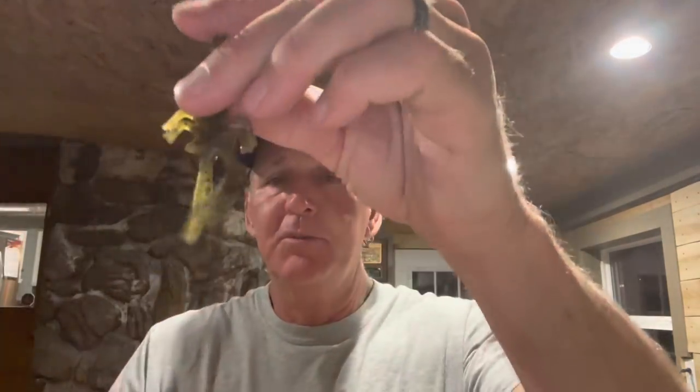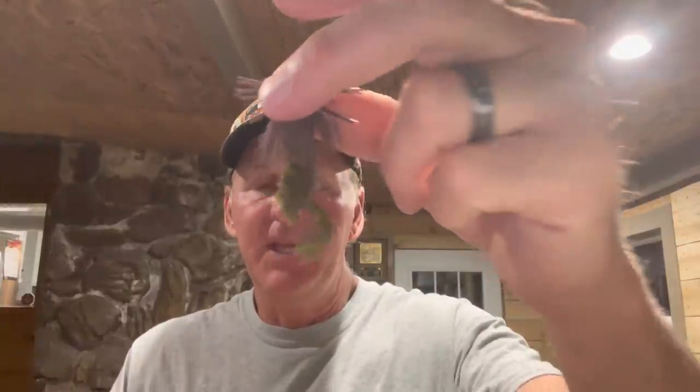So the tip is simply this: take your crawdad and just pull off one of the legs. I take the Little Critter Craw and just pull a leg out. I usually take the tentacles off too, so it has just one pincher. On a finesse jig, I have absolutely ripped fish on this. I'd actually done this even before I read that study — accidentally lost a claw, pitched it back in, and the fish hit it. I thought it was just because the fish was aggressive, but it wasn't until I saw the study that I started actively doing this.